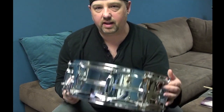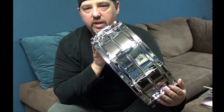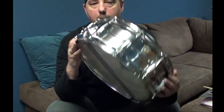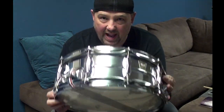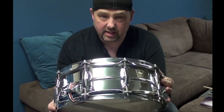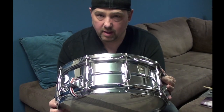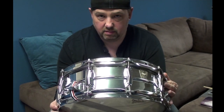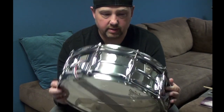This one right here. This is the one and only Ludwig Supra. This is a 5-inch deep. This is an amazing drum. If you don't have a drum like this, you should get this. Either get one of these or get a brass drum — that's just all there is to it.